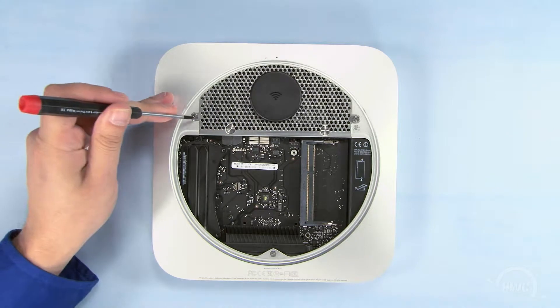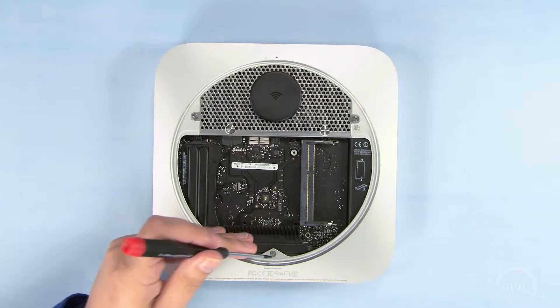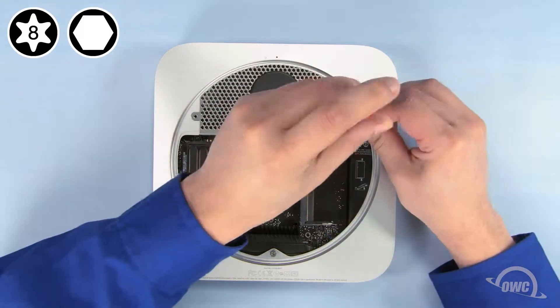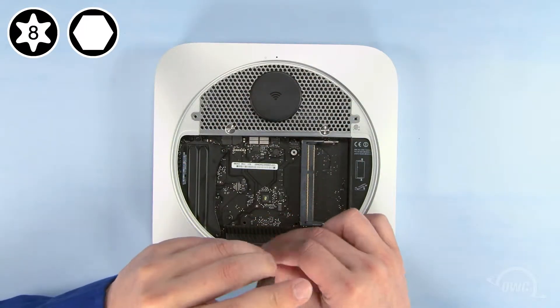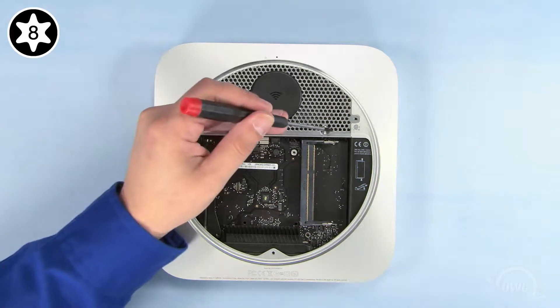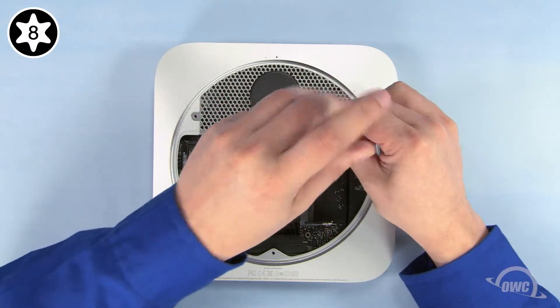Next, remove these three 2mm hex screws. If you don't have a hex wrench, you can use your Torx T8 to do the job — use a light touch to avoid stripping the screws. Once you've done that, you can use your Torx T8 screwdriver to remove these two screws holding the hard drive to the airport antenna grate.